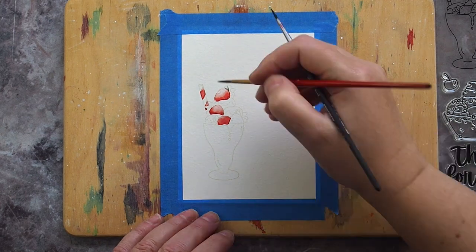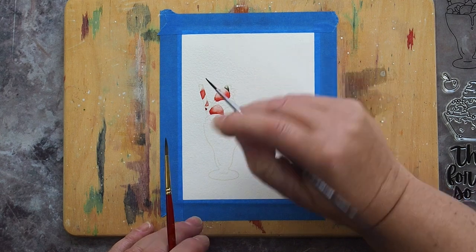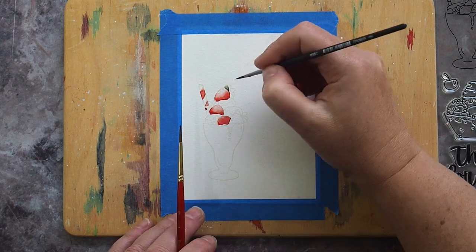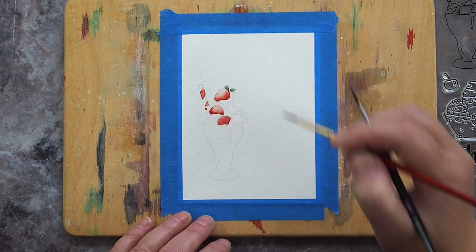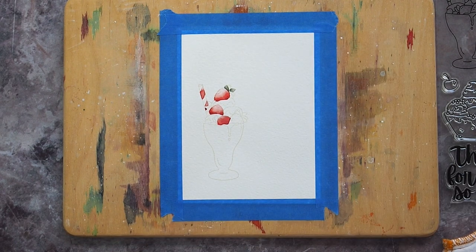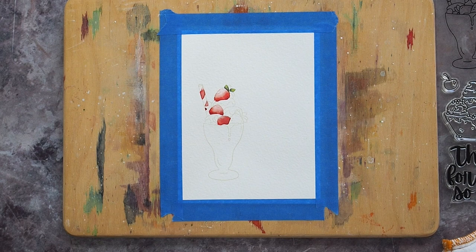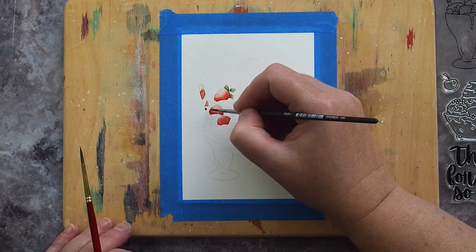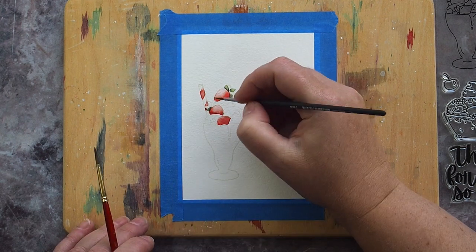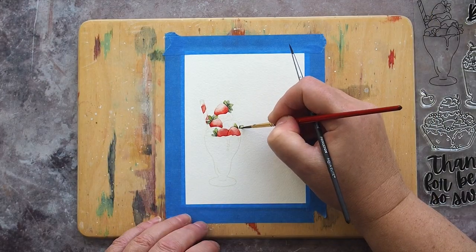I used a mix of Undersea Green with whatever was on my palette from the previous green mix, and used the same method of painting a concentrated mix in the nooks of the leaf and pulling the colour out with a damp brush. This technique is a bit trickier on the leaves as they are small and trying to get a gradient from dark shadows to pale highlights in a tight space is tricky. To help with the variation I added a touch of Green Gold to the tips of the leaves, which is a lighter brighter green and helped provide differentiation between dark and light areas. I worked my way around the sundae painting only the leaves which didn't touch each other until the first ones were dry.